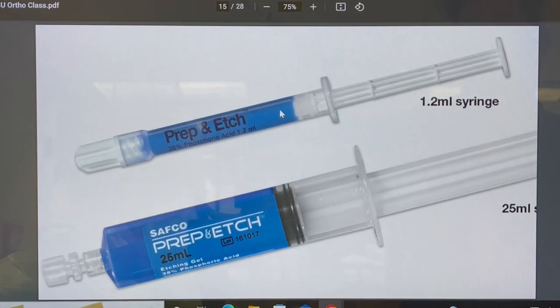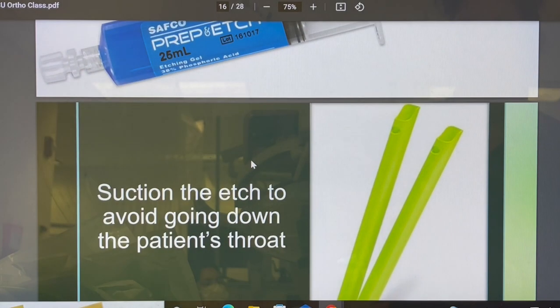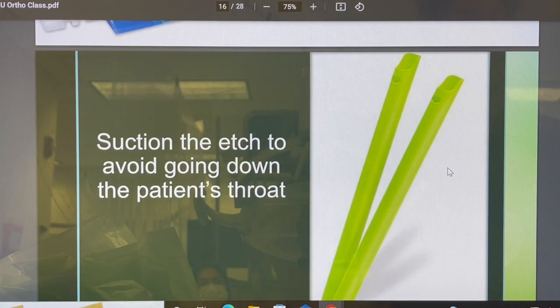Here's the etch — your 38% phosphoric acid. When using this, you do not tell a parent 'we're etching with 38% phosphoric acid.' What we always say is: we're using a special cleaning agent to clean the stain and oils off the tooth so we have a perfect bond. Once you put it on the tooth for however long the manufacturer specifies, you don't just rinse it and let slow-speed suction get it — you want to suction it with the HVE off the tooth and then rinse it.